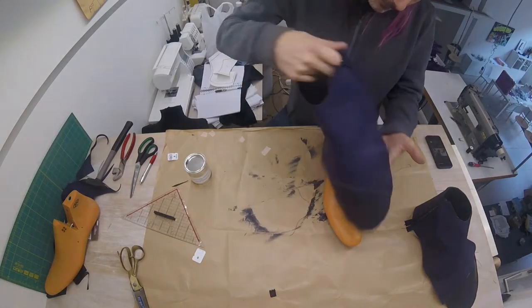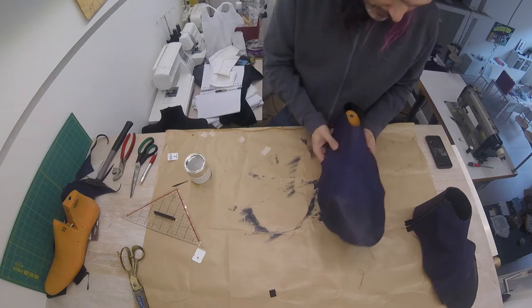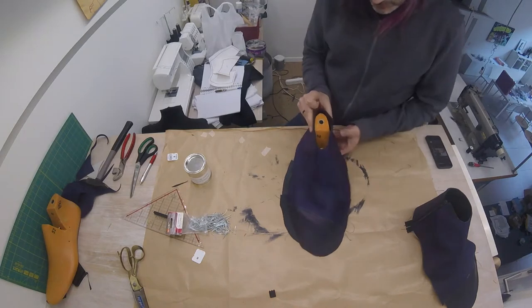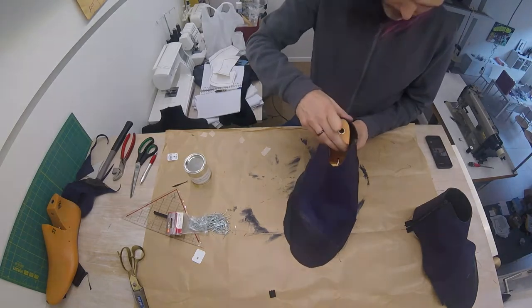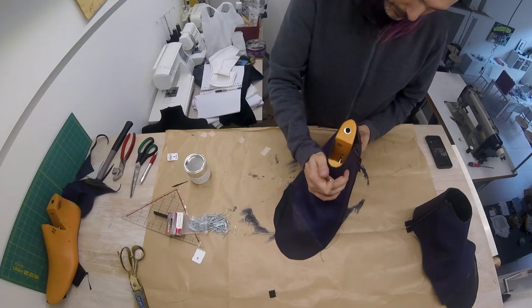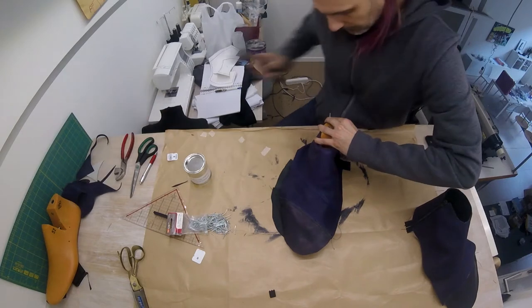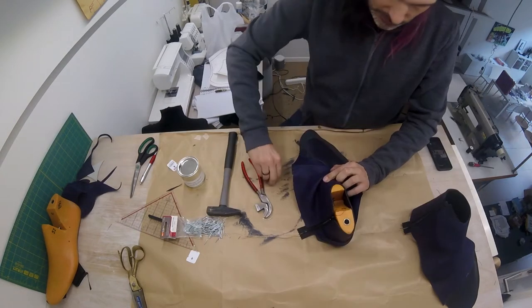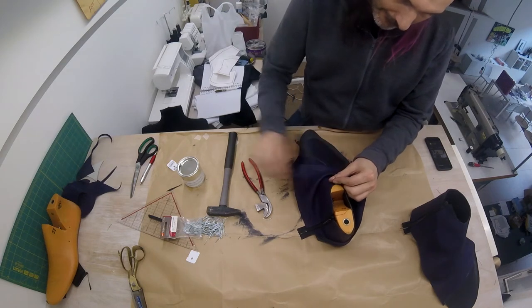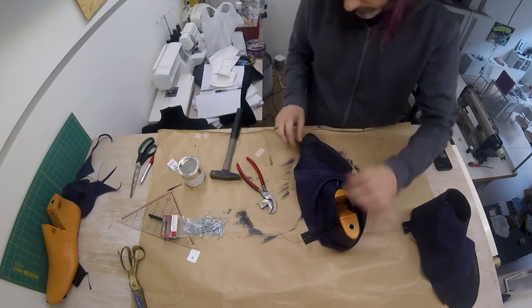We are now going to place our shoe lining and our upper over our last and start lasting it. First I'm going to put a nail here in the back, and I'm driving that nail between the lining and the upper in such a way that you won't be able to see the hole afterwards. I'm also going to do the same here, once again between lining and upper.